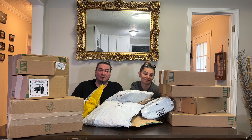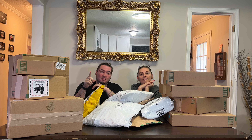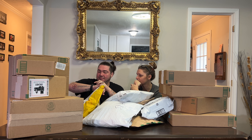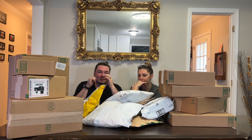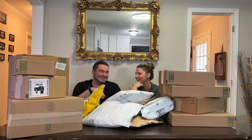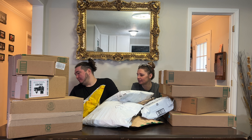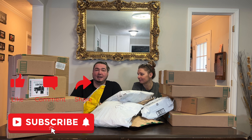All right, welcome to Mail Mondays Episode 50! This is the first Mail Mondays of 2023 — today is January... we don't really keep up with days around here. We have a handful of products up here as well as one really big product that I'll have to pull out later. We're gonna start with these — click like, click subscribe, and let's check out Mail Mondays Episode 50.